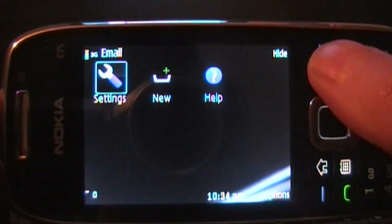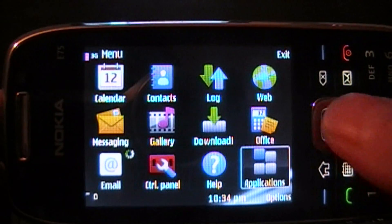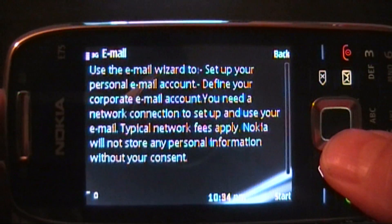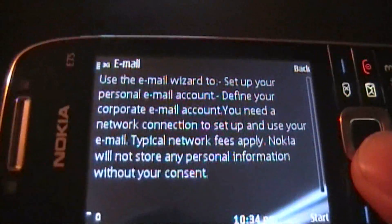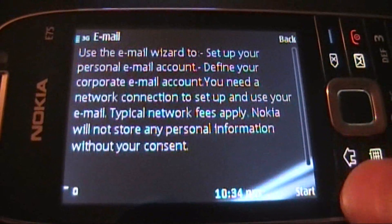You can see already the interface is a little different from the setup. New icons, so going into there, set up a new account — and basically this is letting me know that they'll try to set it up for you.